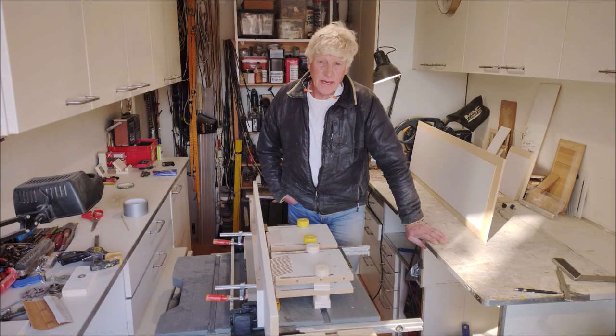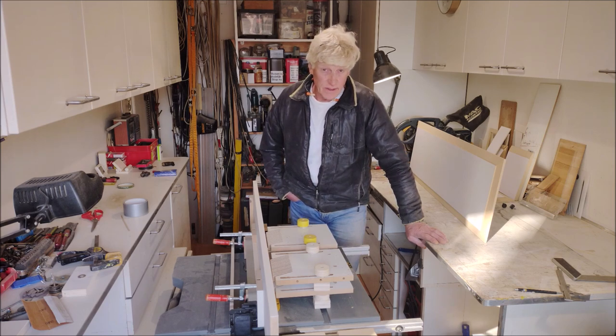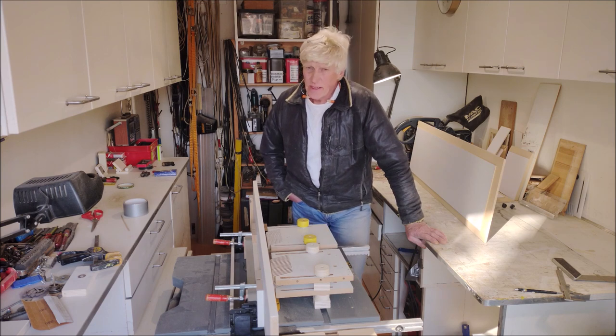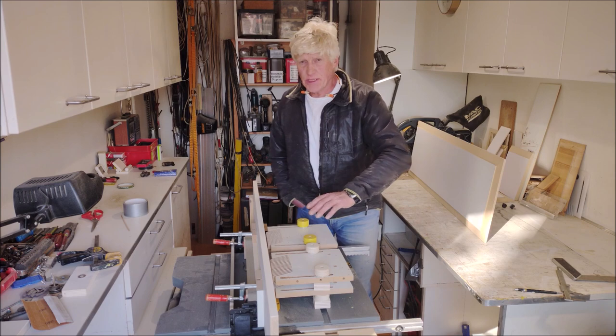Hi, I'm Rob and today I'd like to show you a setup or a rig to cut on the table saw large raised panels and also baffled tabletops — baffled on the flat side of the sheet.